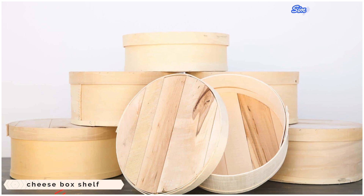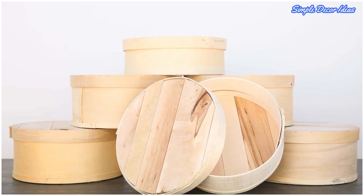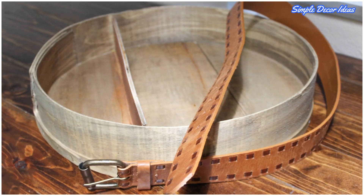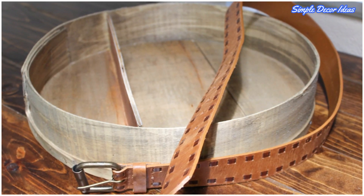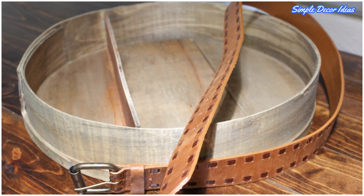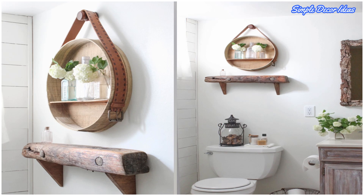2. Cheese Box Shelf. This nifty project by Carry of Curb to Refurb sees a used cheese box transformed into a stylish shelving unit. For the shelf, cut a length of wood and affix it inside the box with a glue gun to create a spot for displaying lightweight accessories.